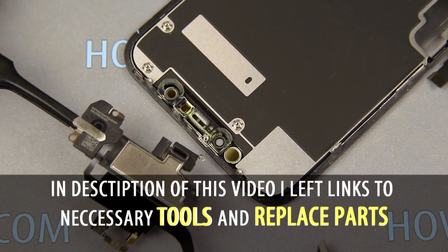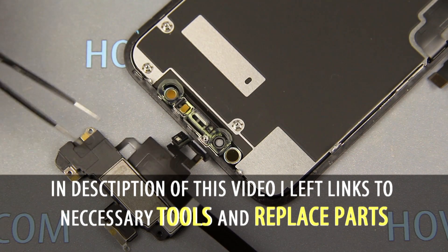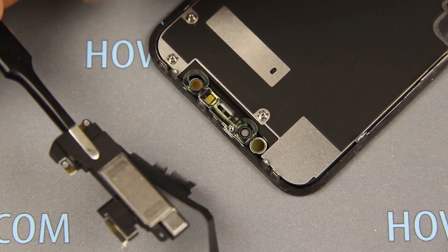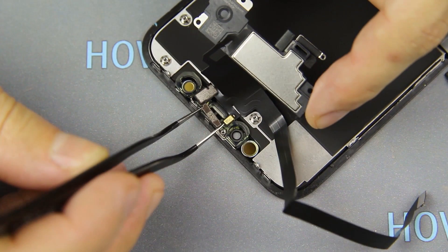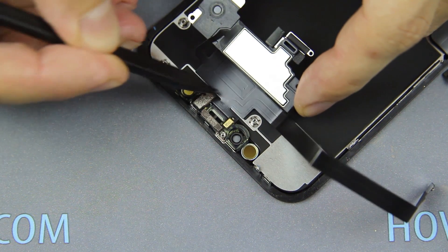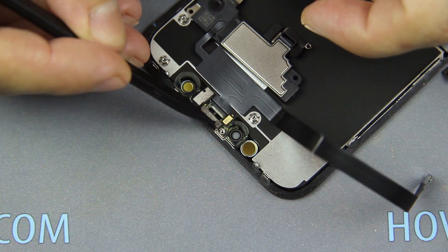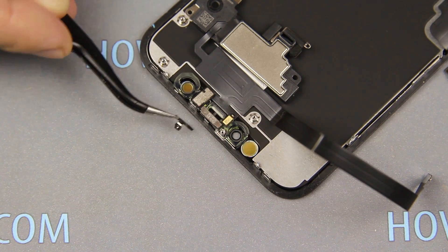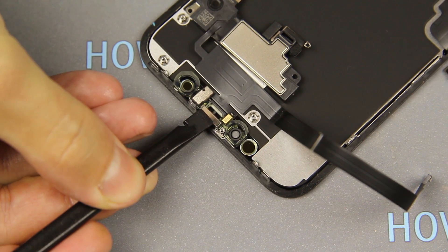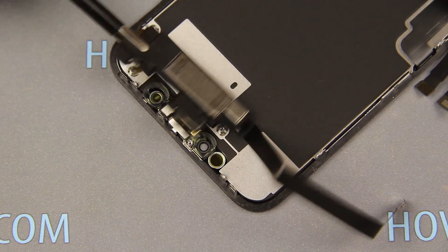In the description of this video I leave links where you can buy a new display for iPhone XR. Install the proximity and light sensor on the new display. After installing the light sensor, set the metal panel on top. Set the speaker and fasten four screws.